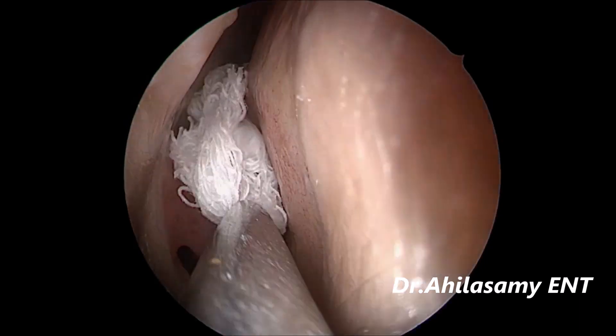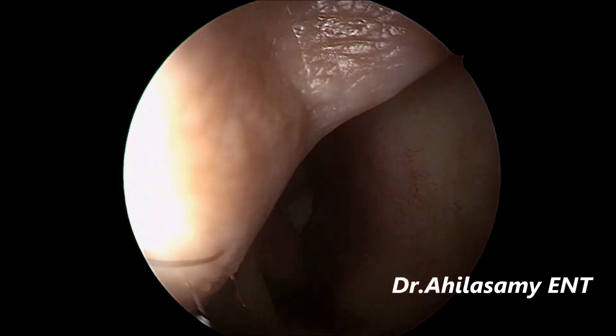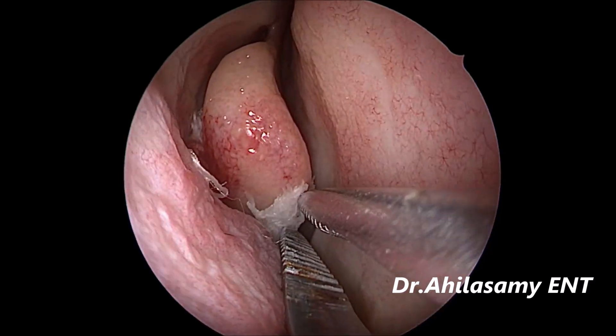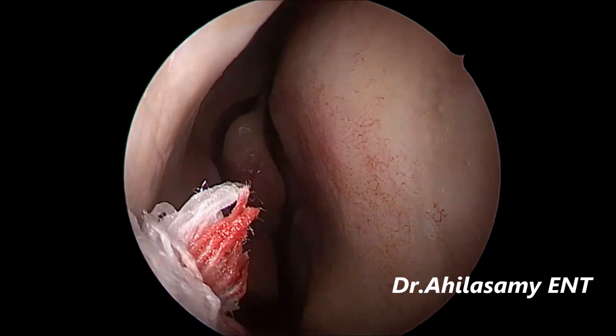Never injure the turbinates of the septum while packing. My young doctor has slightly injured the middle turbinate, which should not have been done. This video is specially shown for youngsters — not to injure the turbinates.